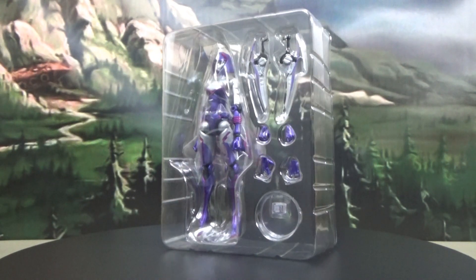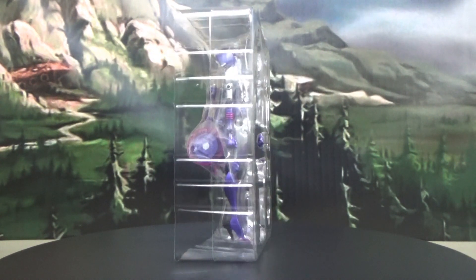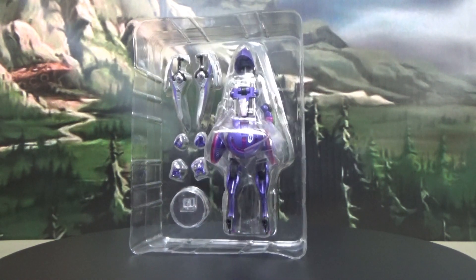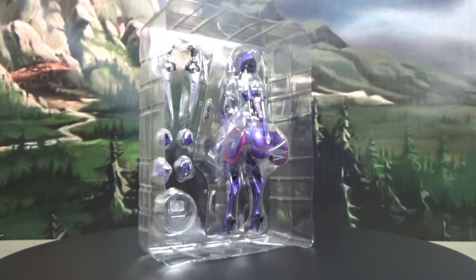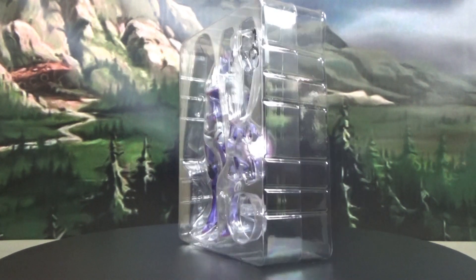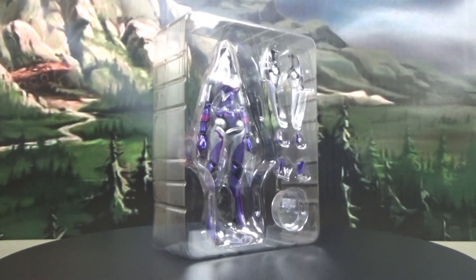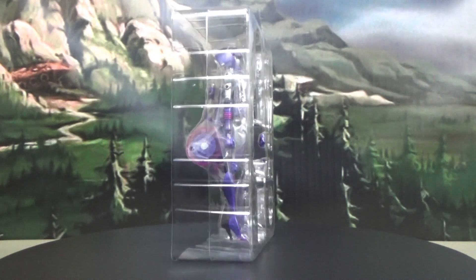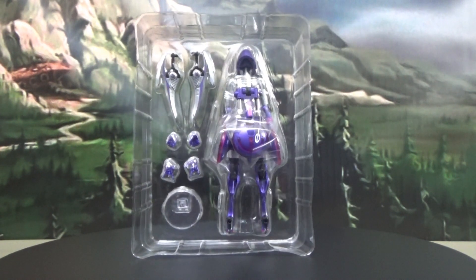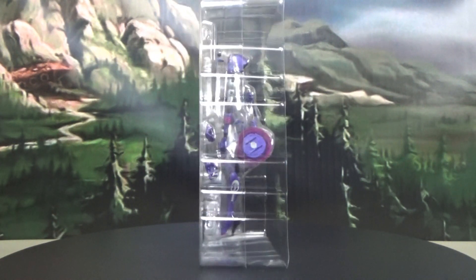Here we have the Good Smile Cycleon Type Lavender in her clamshell. I'll be honest with you, that is some fairly simplistic packaging. She doesn't come with a whole lot. As you can see, she's got a couple of spare hands, blades, and a little stand — stuff you'll see when we get more up close and personal. But for a character that started out as just a garage kit, I really like this figure so far just from looking at it in the clamshell. It's fairly weighty, but it's definitely a nice little figure.